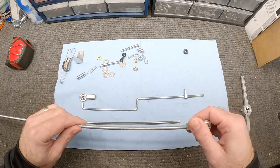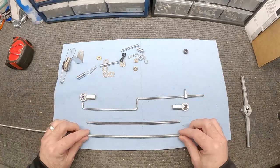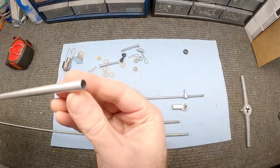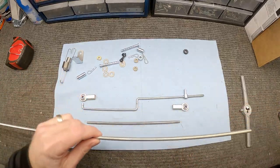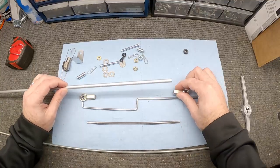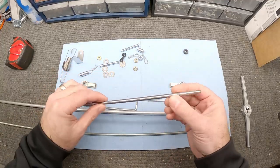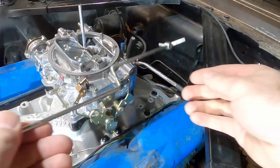That simpler solution is using a piece of all-thread. This right here is quarter-28 all-thread, and not only is it the right size, it's also the right thread — ready to go. We'll cut this to length, thread the rod ends on, and to clean it up so you don't see the threads, I've also got a piece of aluminum tubing that's the right diameter to just slide over the top. Once we get everything to the right size, we'll cut the tubing to length and it'll look clean.